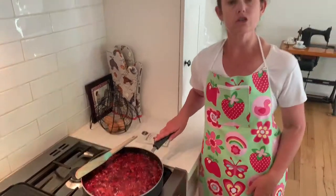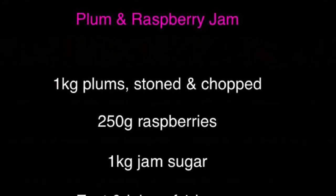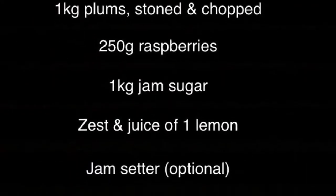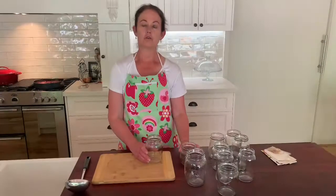We just need to make sure that we've got some jars prepared. What we need to do is make sure that they're washed in hot soapy water, and then you can sterilize them in boiling water and then into the oven, or you can run them through the dishwasher on a hot cycle for about half an hour. Just make sure that when you put the jam into the jars, the jars aren't cold because you're going to end up with cracked jars.